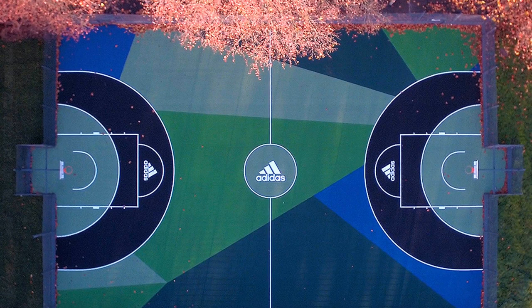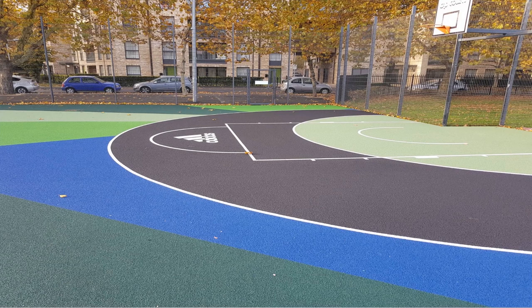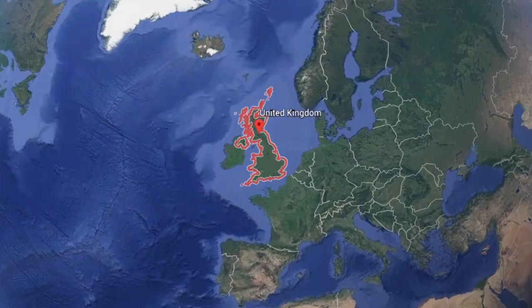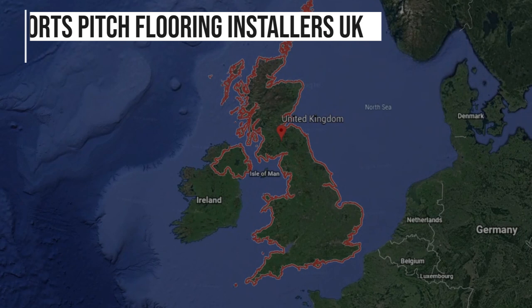Once it's all applied and the line markings are down, you can see the completed project — it looks really, really great. We completely transformed this surface into a very nice branded surface. It's much better to play on for various sports such as netball, basketball, football, and more. They were just really really pleased with the installation overall.